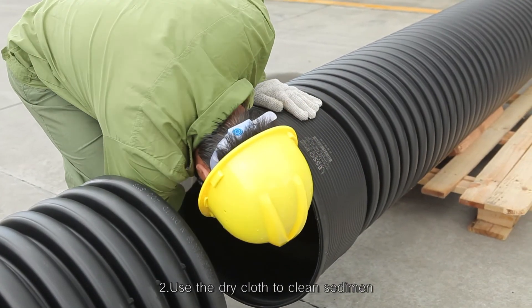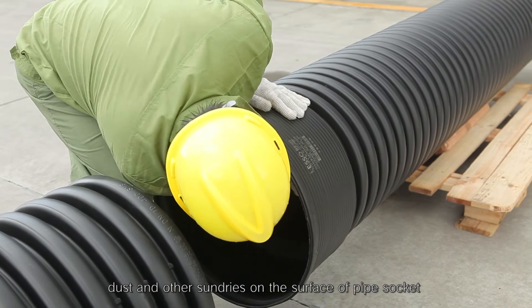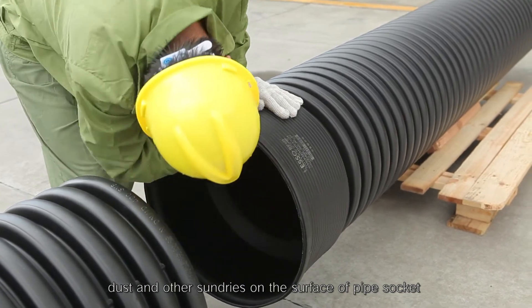Step 2: Use a dry cloth to clean sediment, dust, and other sundries on the surface of the pipe socket.